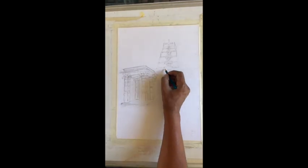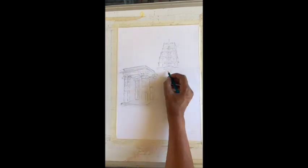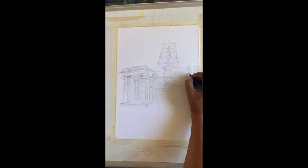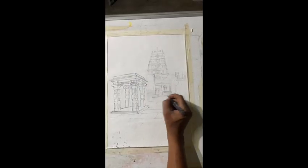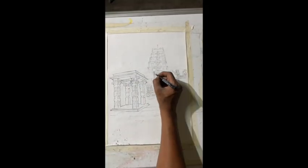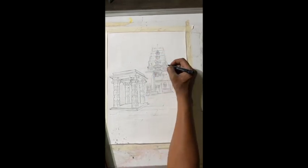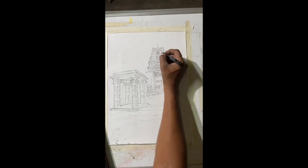As usual, I start by sketching the details, especially taking care of the perspective, and I complete it with an Indian ink detailing. I do this for most subjects which involve architecture.